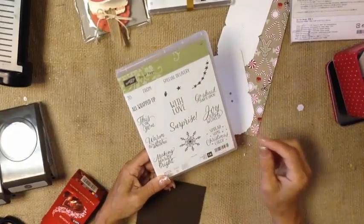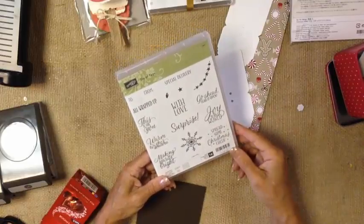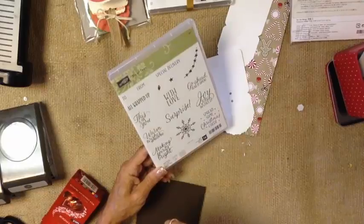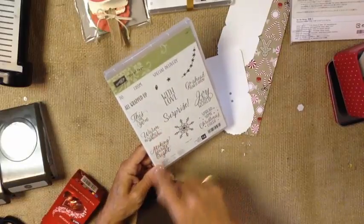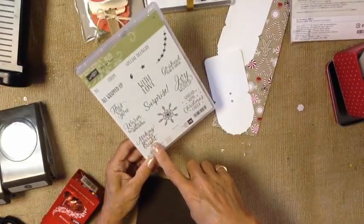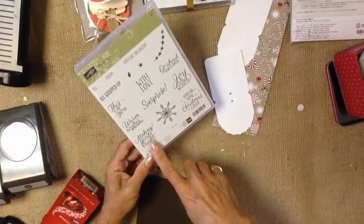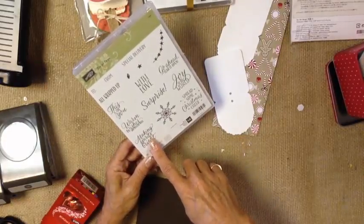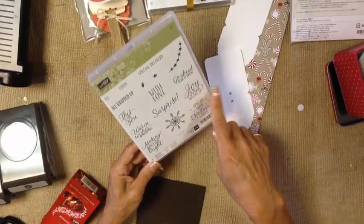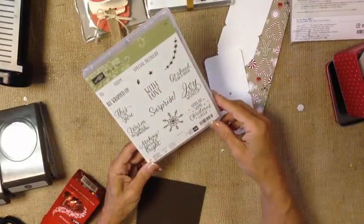Special delivery — perfect tag for a new baby card. All wrapped up — you've got success all wrapped up, or the gift is all wrapped up. This is for you — nice and generic. To and from is also nice and generic. Warm wishes and mistletoe kisses is a little bit more definitely Christmas. Making spirits bright — I've been using that one with what I call adult trick-or-treats and adult stocking stuffers. Spreading some Christmas cheer is a Christmas-themed one. Joy to the world is definitely Christmas. And then you've got surprise and with love — all-occasion ones.